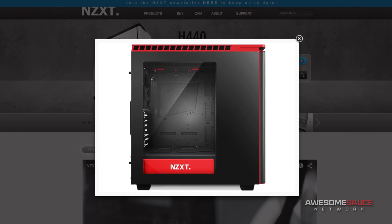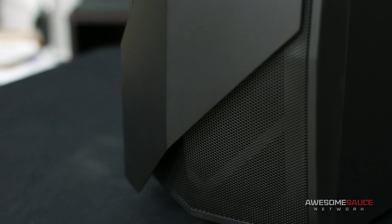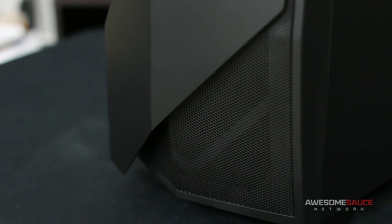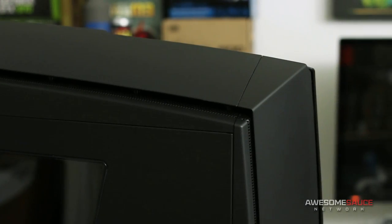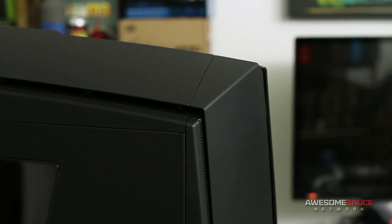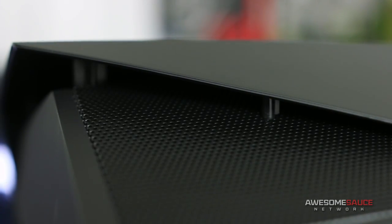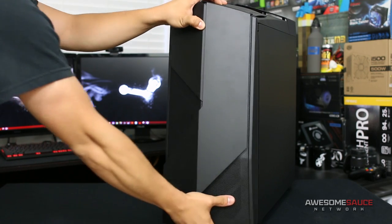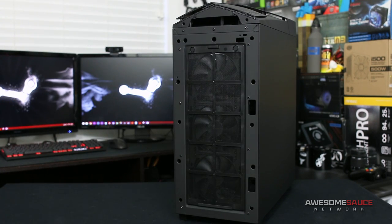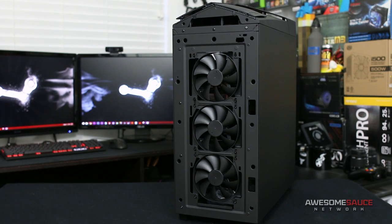While this case uses the same slim frame as the hugely successful NZXT H440, the massive bulge of the 450's top and front panels make it much bulkier in comparison, so small desk owners beware. Fortunately both panels support a fully open ventilation design — though it would appear otherwise, all the plastic paneling is actually raised a few centimeters above the underlying mesh to ensure fresh airflow all around. Popping off the front panel, we see the omission of a 5.25-inch bay in place of a magnetic dust filter.